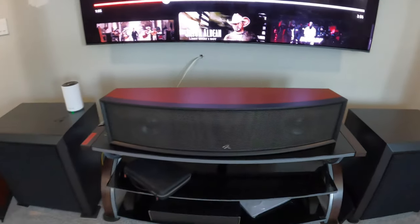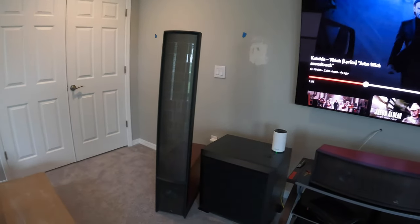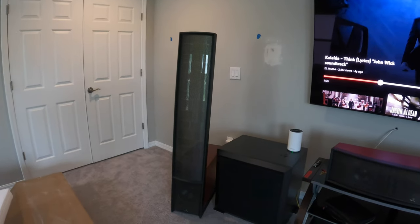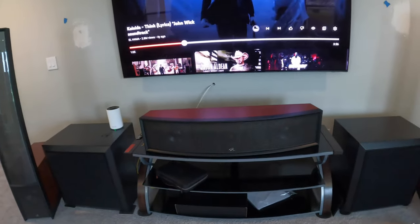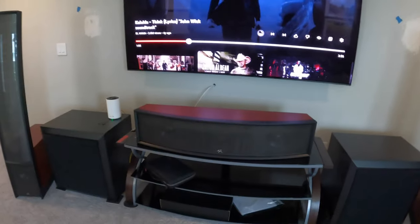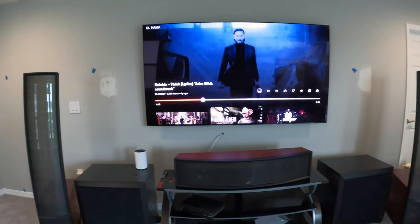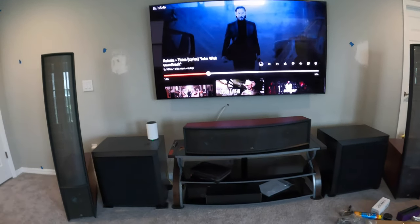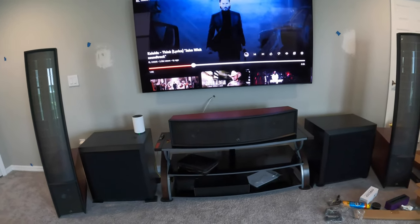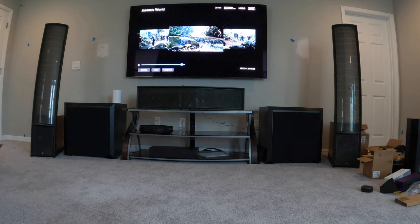I was listening to it a minute ago, guys — it is fantastic. It beams the sound to you, just like the ESL 9 does. I'm really surprised — it's going to be great. I'm going to go ahead and do some demos: I'll put on Jurassic Park, some underwater scenes I like for testing subwoofers, and Ready Player One has a really cool racing scene with glass shattering. So we're going to put those on. This scene is where the dinosaur is hidden and then comes out and starts killing everybody.